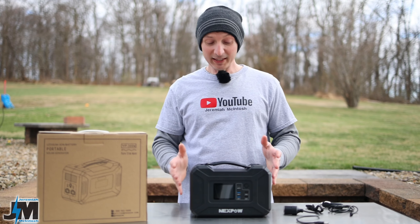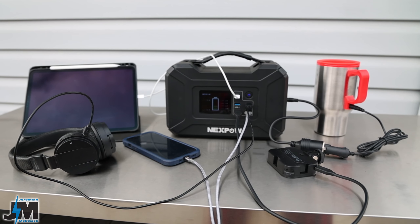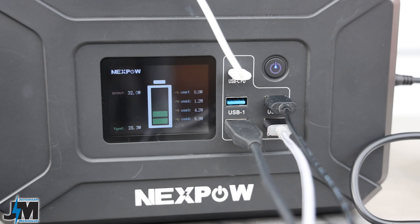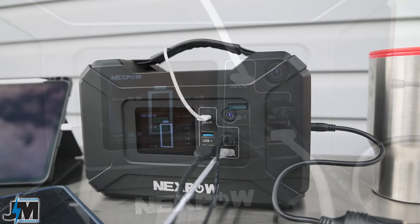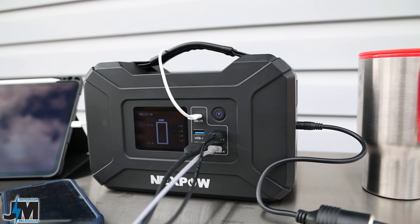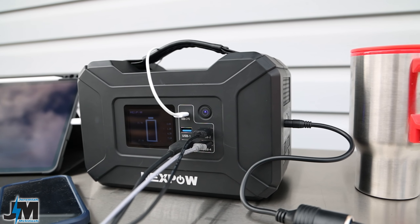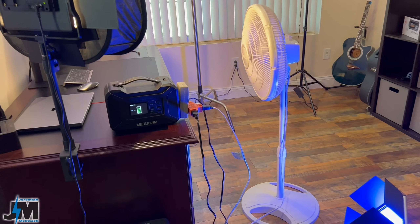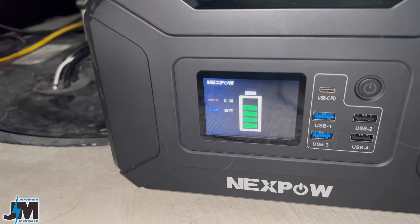Hey, what's going on everyone? Today we're going to be testing out the Nexpow YP300 portable power station. This thing is a solar rechargeable power bank that will produce up to 300 watts with a 500 watt max — that's what they state. We're going to be getting into all the testing here today, showing you guys exactly what it can and can't do, and some of the devices that I tested it with that it will and won't run.